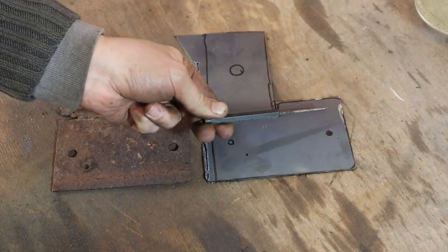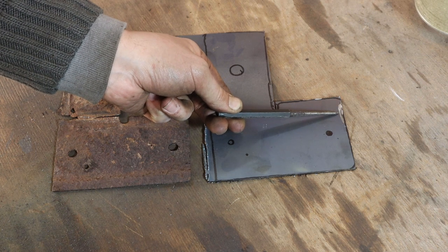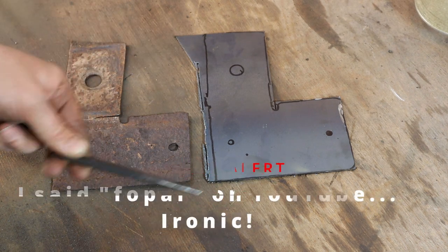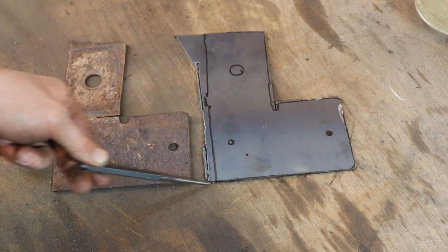So as you can see, I had a little bit of a faux pas with the grinder over here. But that's okay. What I did was I left this side big, and I'm going to take this here as my datum.